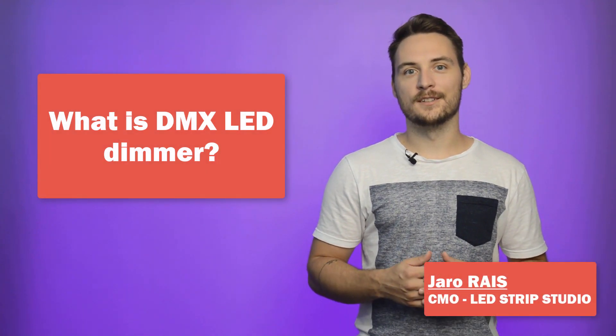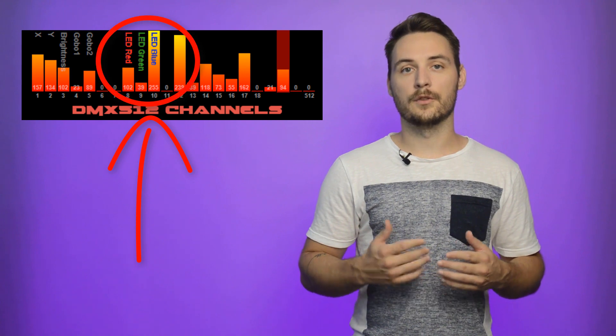Hi guys, do you know how a DMX dimmer works? A DMX dimmer is a device which is able to receive typically 3 or 512 DMX channels.